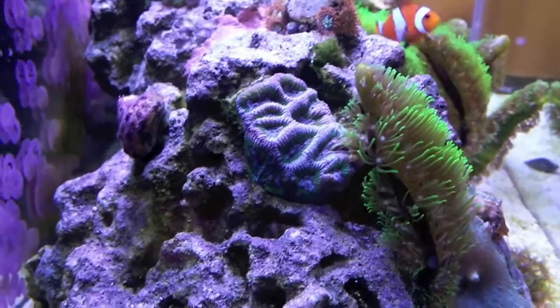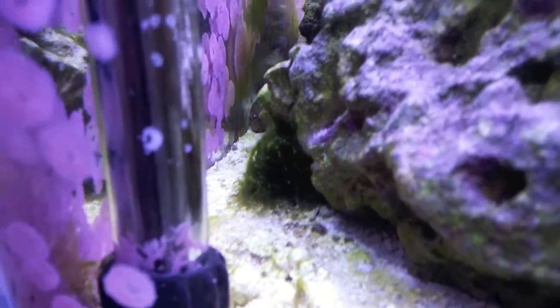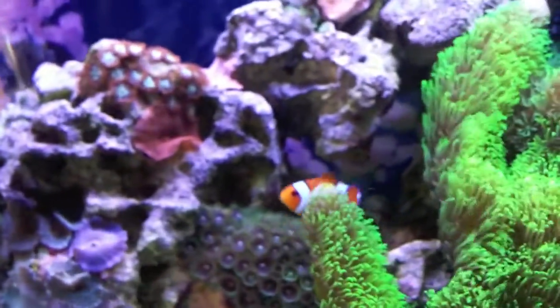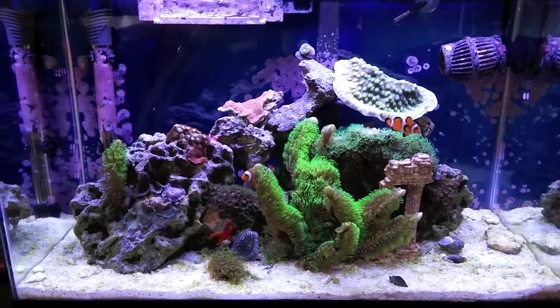Brain coral is pretty boring, hasn't grown much — kind of conforming to the rock, it's been there forever. If you look underneath the little plate coral, some zoanthids have popped up over there. There's some green hair algae growing in the back, or some kind of green algae. The blenny is back there — I can see his tail sticking out — he likes to hang out in that little crevice. He's doing good, so overall the tank is doing okay. Till next time.